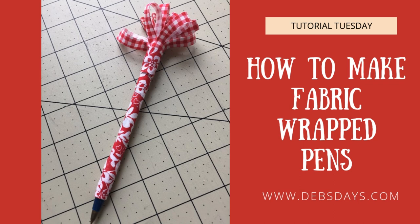Clip any stray threads you may have, and that's it — you have a fabric covered pen. See you next week with another project.